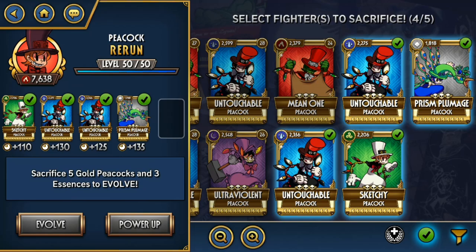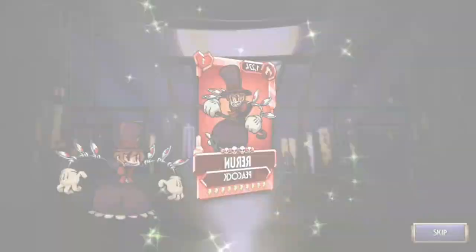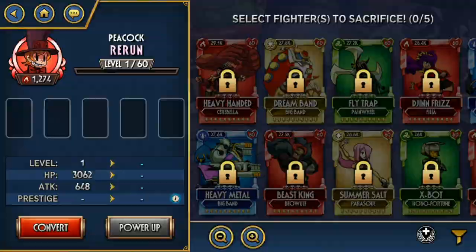Next video we're evolving — oh, this is Rerun! If you guys didn't know, I made a video about Rerun a month ago or so. I found a team that could use Rerun very well. But as a support, you don't need to evolve her to Diamond — she could just stay in your back as a Bronze. So this is just also for the memes. But Rerun as a Diamond, that's still very funny.